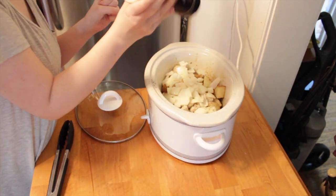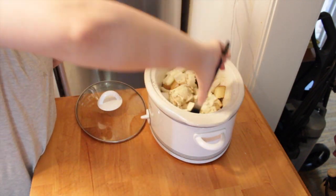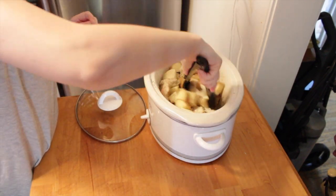I'm also adding in some parmesan cheese at this point. You can leave it to the very end or skip it entirely, but I like to put it in when I add the onions, and then I'll add some more at the end too.